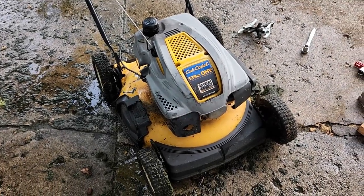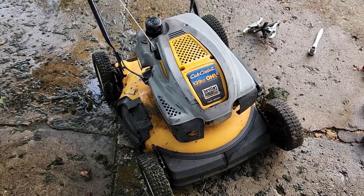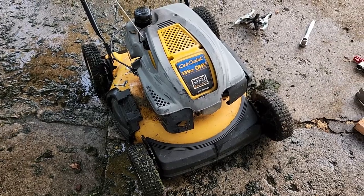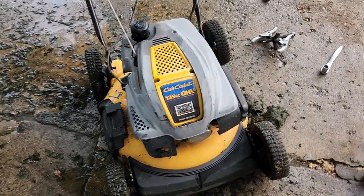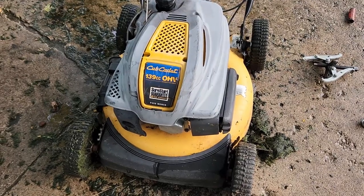Today I'm going to be tuning up this Cub Cadet 139cc overhead valve walk-behind lawnmower. I'm not going to bore you with the details about oil changes and spark plugs and stuff like that, but I went ahead and took the blade off and found a blade adapter that needed to be replaced. Let me flip this over and show you what I'm talking about.